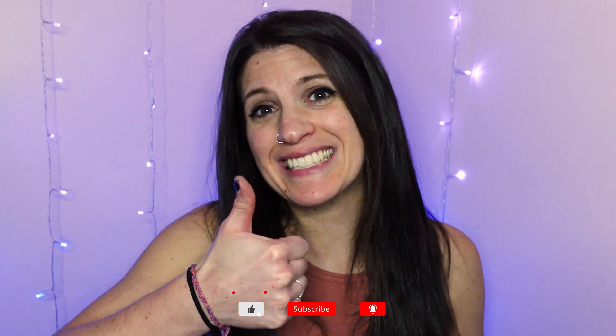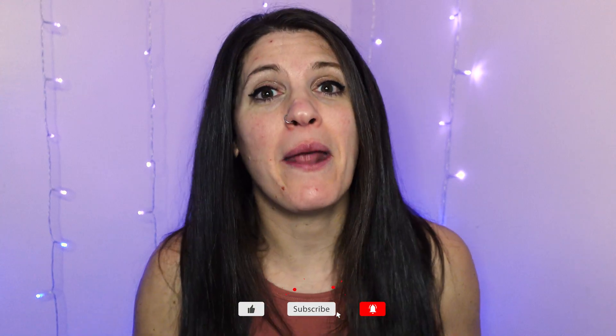If you haven't already, go ahead and give us a thumbs up and make sure you subscribe to the channel if you're not already. Thank you for watching, and have a fantastic rest of your training season. I will catch you in the next one.